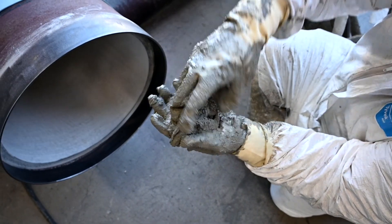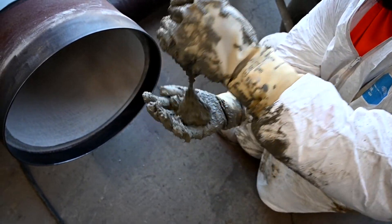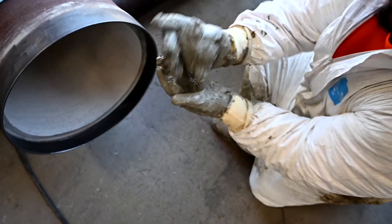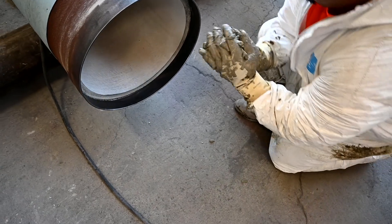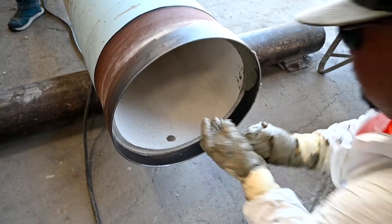At this point of the job we want to start applying cement to the spigot end of the pipe. The cement should be mixed so it has a sticky consistency that will adhere well to the pipe. Use a cupping motion with your hand and apply the cement all around the inside of the bell end.